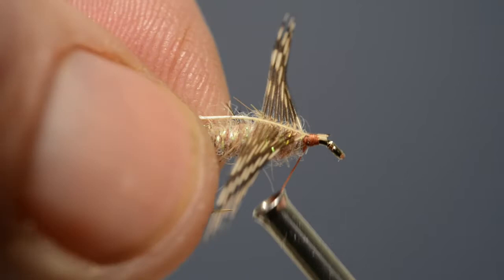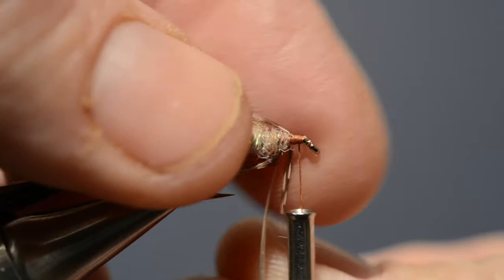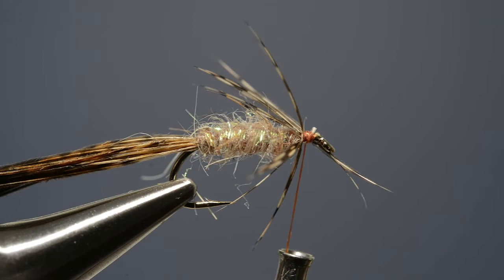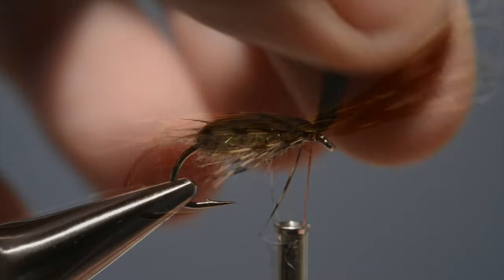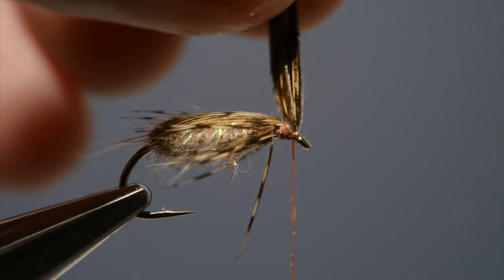With the hackle caught in, take hold of the stem, stroke the fibres back and begin to wind it. Apply a couple of turns and then secure the stem with a couple of thread turns. Take the scissors and trim off the waste end. With the hackle in place, stroke back any wayward fibres away from the eye, then draw the hen pheasant tail fibres over the top and catch them in with a turn of thread. Add further tight thread wraps to lock it in place.